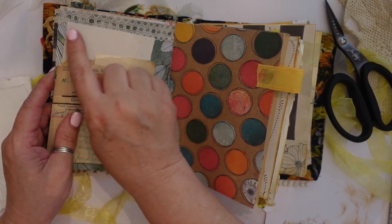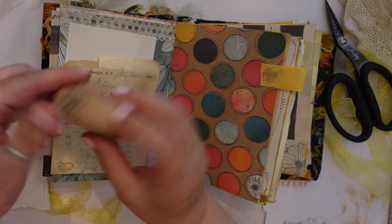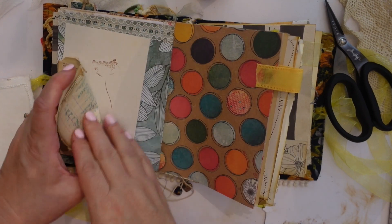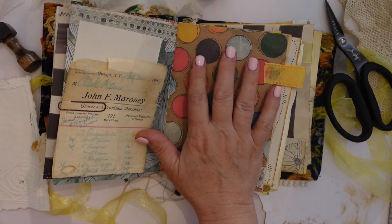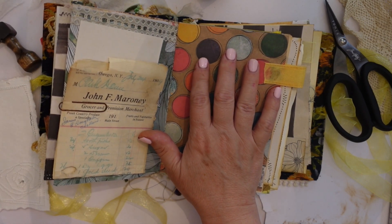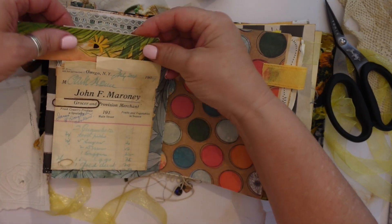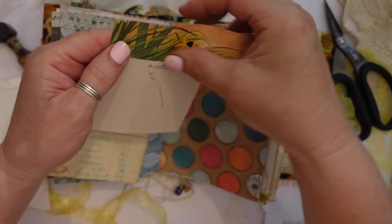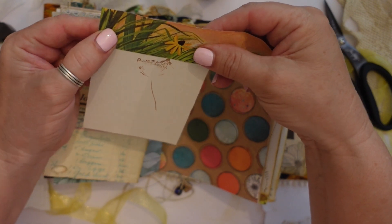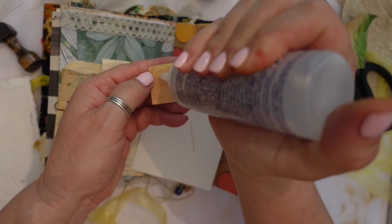It feels like it needs something up here though. What can go up there? A light bulb — now there's a flower there, so that might have to be something for me to think about for a little bit. You know this is just sitting on my desk — bingo! What's wrong with that? I say nothing. A little bit of glue and that's good to go.